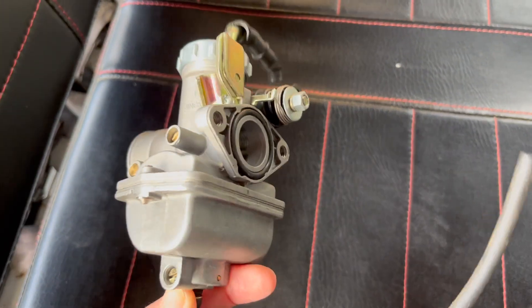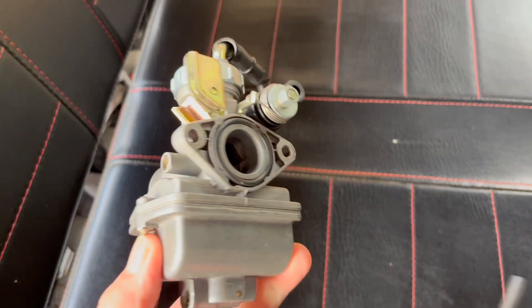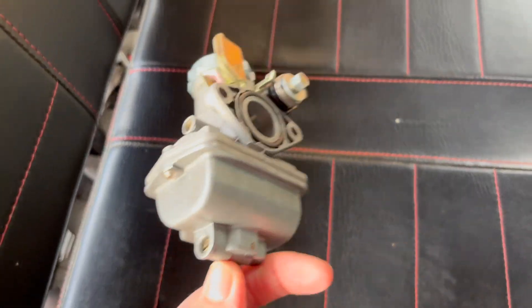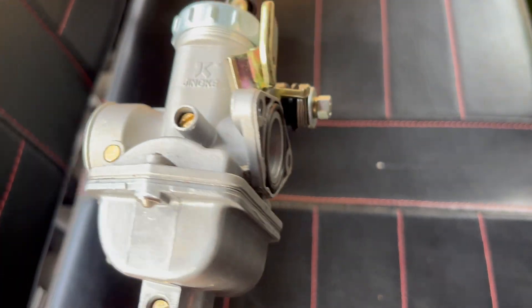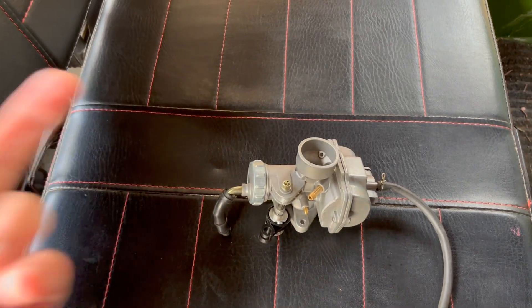So that's the carburetor these things come with. We already got a replacement early on - you can see my other videos - and it worked for exactly two hours. These carburetors cost 22 Canadian dollars, so you can imagine how cheaply built they are. That's exactly the problem - they're garbage. Get yourself a Nibby instead.